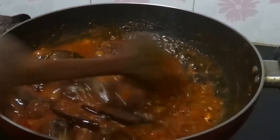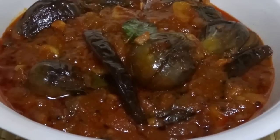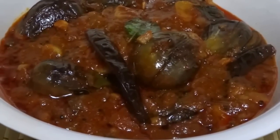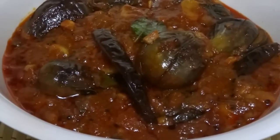Now it's ready — turn off the flame. Enne Katrikai Kulumbu, or eggplant tamarind curry, is ready. You can have this as a side dish for rice, idli, or dosa. Try this and give us feedback!